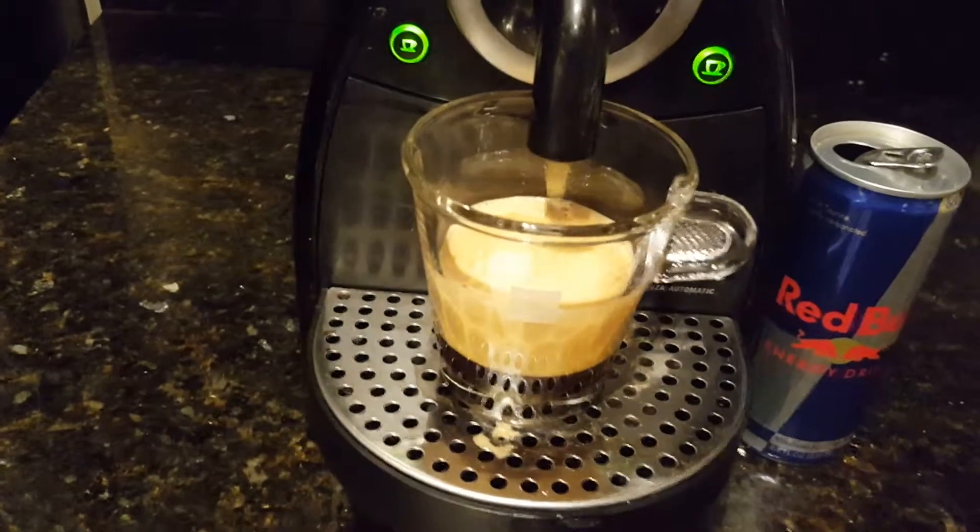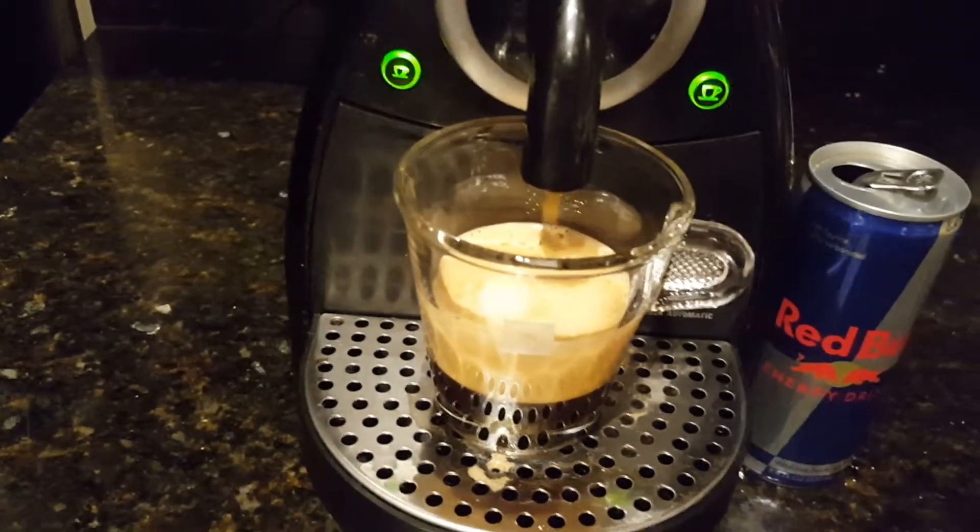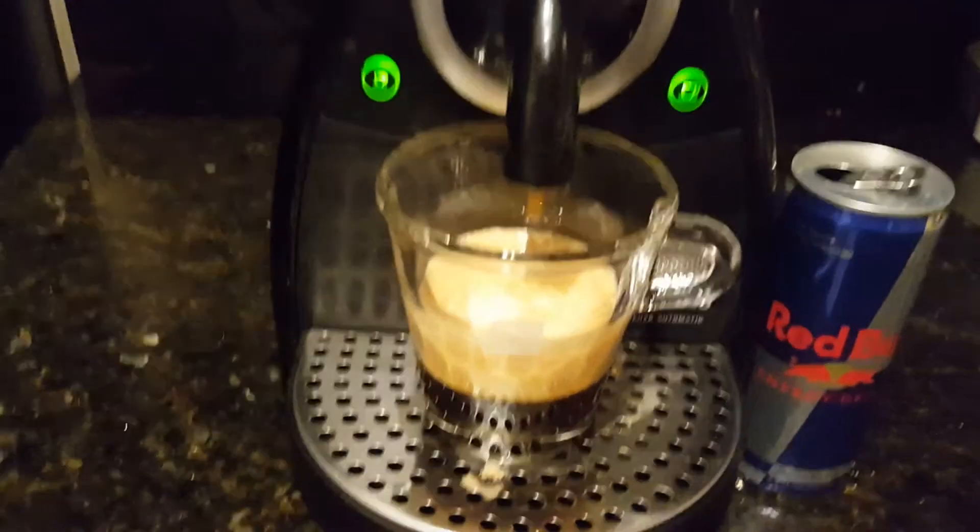Notice it's extra foamy, probably due to the carbonation. Looks like it's done.